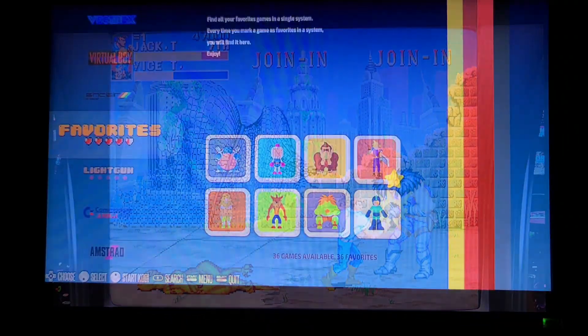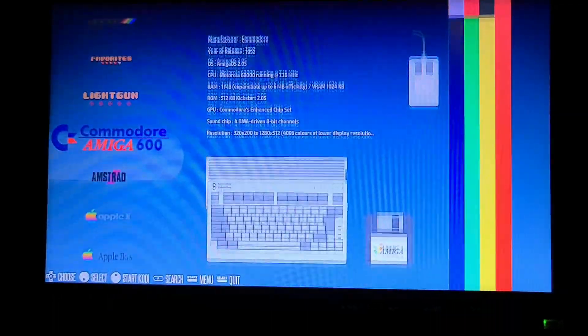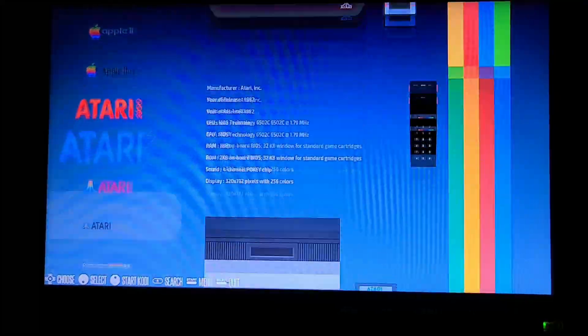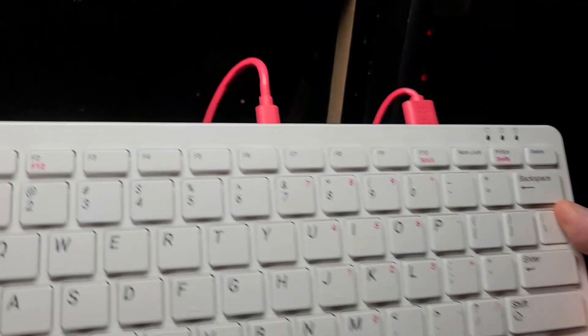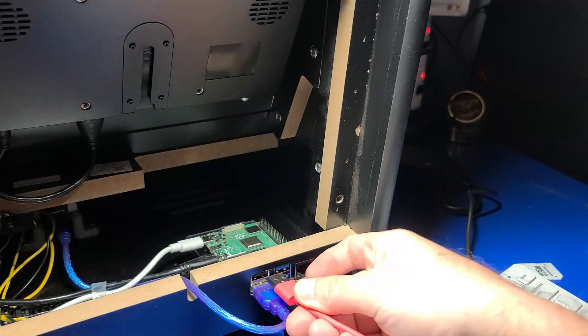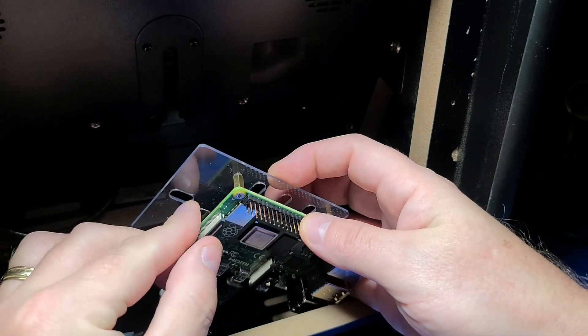For Batocera and RetroPie, the joysticks and buttons are identified immediately and easy to map. However, if you want to use RecalBox with the Vilros Arcade, there are a few additional steps needed. First, you'll need to plug in a keyboard. I'll pop in a fresh install of RecalBox and show you what I mean. The instructions are also provided in the description below.